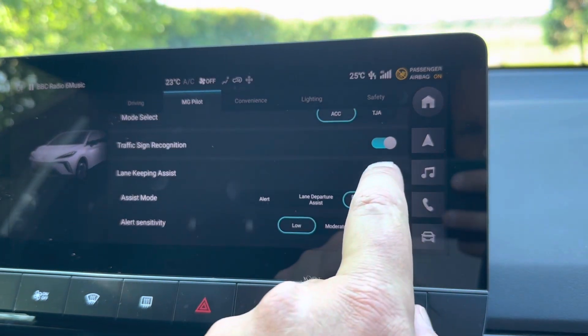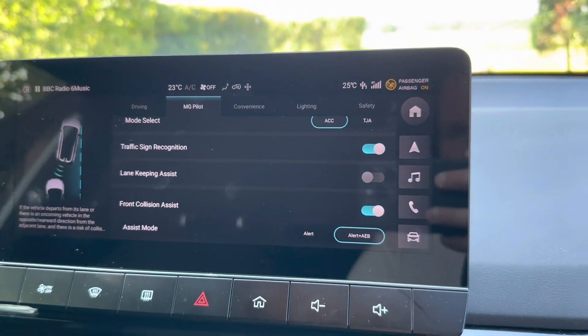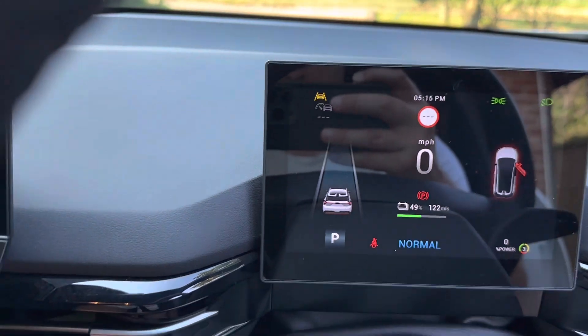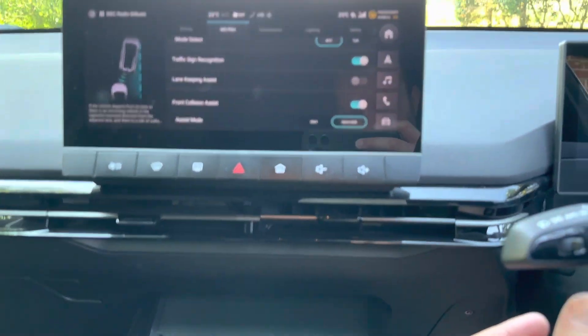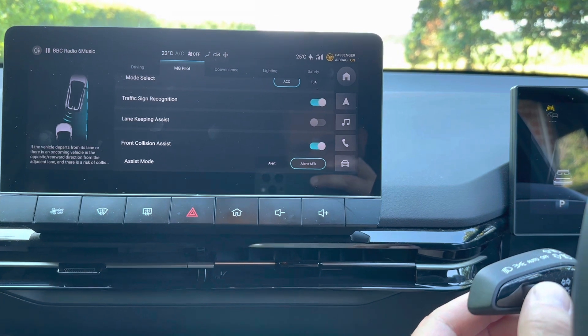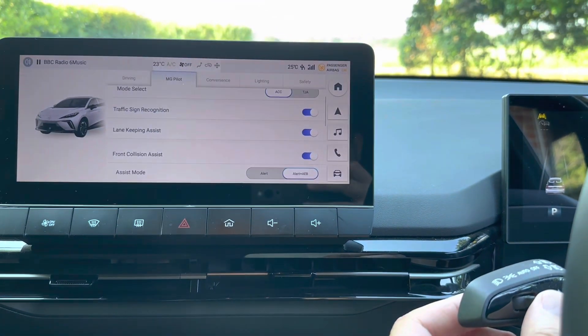Let's turn the Lane Keep Assist off — disable. Currently the lights are on for some reason. I think it's going to be shade. Yeah, so it's set to auto. If I frame up there we go, and if I set that to off, there you go.